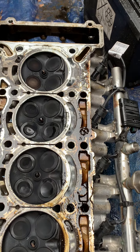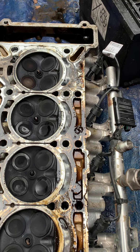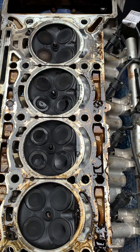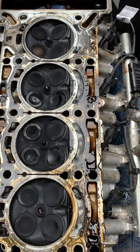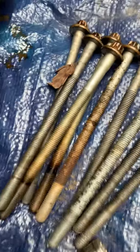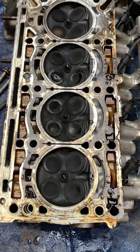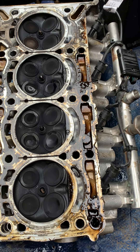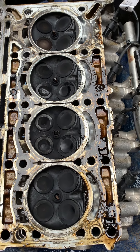This had a misfire on number 3. I thought the valve was bent but they're not. It could have been the cylinder head gasket that had gone, because some of the bolts are covered in rust. So we'll get it pressure tested and get it all back together.